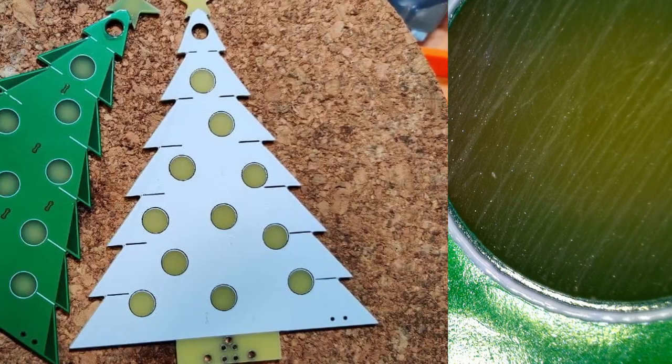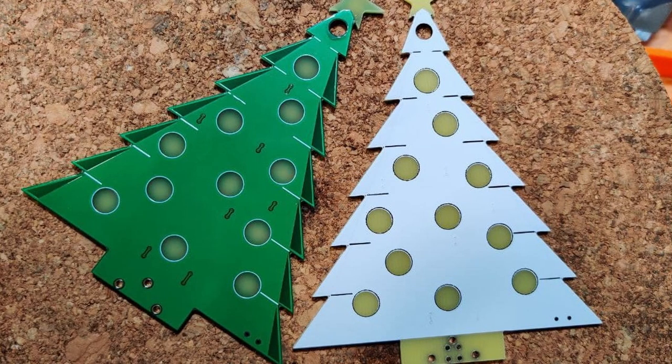The next layer is solder mask and this is what gives the PCBs their color. So we saw a white Christmas tree and then these green Christmas trees — that's just a different solder mask being used on each of those PCBs. The final layer is the silk screen, which is the white marking you can see there, normally used for text and marking out footprints of your components.